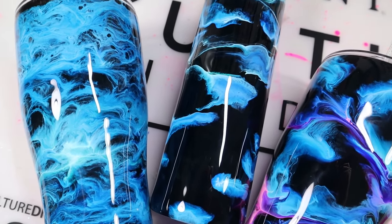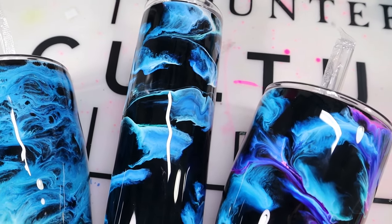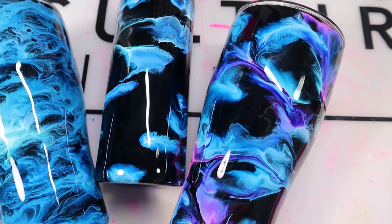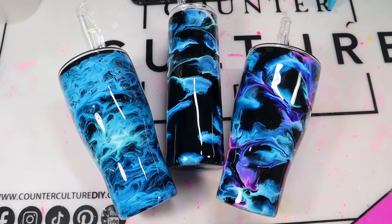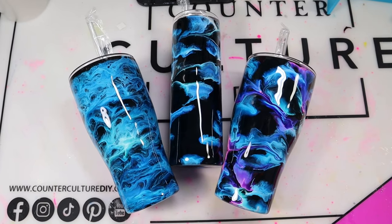Hey everyone, it's Lila with Miss Kiss Creations. Welcome back to my channel. Today's tumbler tutorial, I'm going to show you my famous blue alcohol ink tumblers. This video is made for beginners, so I'm going to go very slowly and in depth with all the details and all the questions I've received over the years regarding these tumblers.